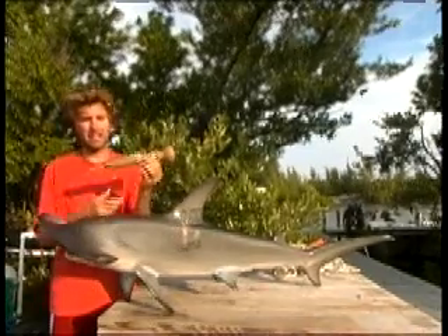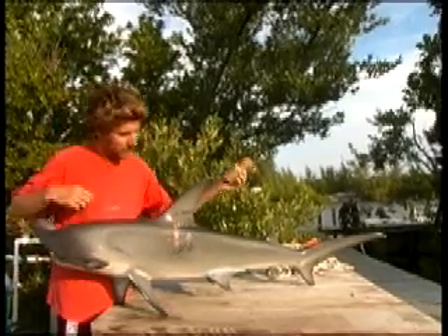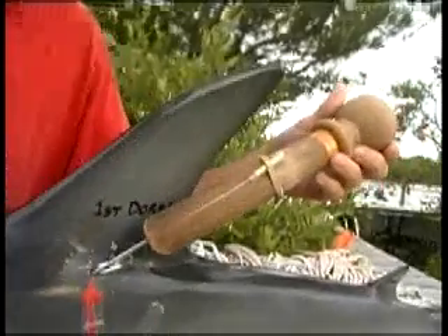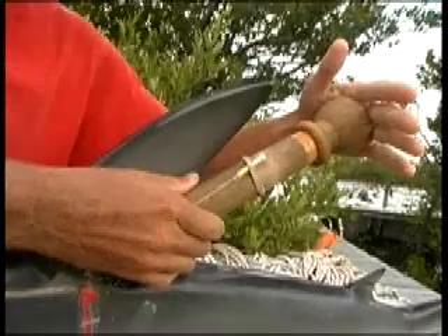This is the Casey tag applicator. It has a little dart and a shaft — the dart just clips on the shaft. We place that in around this location here, trailing back at about a 45-degree angle. We hold that with one hand and give it a big whack with the other hand.